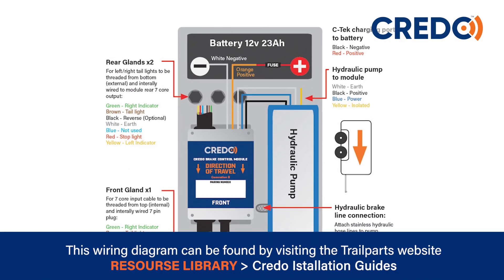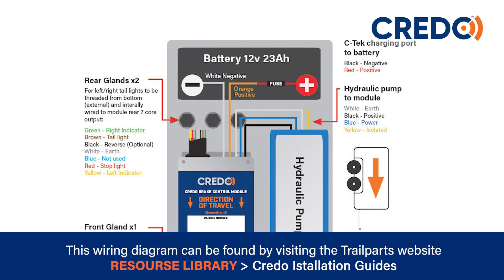This wiring diagram can be found by visiting the Trail Parts website. Look for Credo installation guides in our resource library.